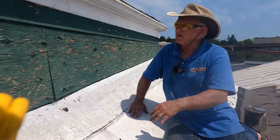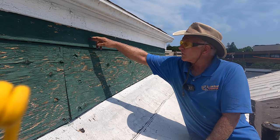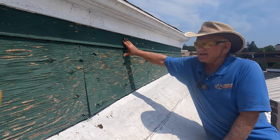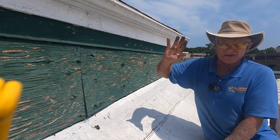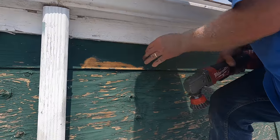Let me show you how I fix this. I'll make a transition here with Turbo Poly Seal so water cannot flow in there, seal this up, and then they can paint this whole thing again. First, I take the paint off — you have to take the paint off.